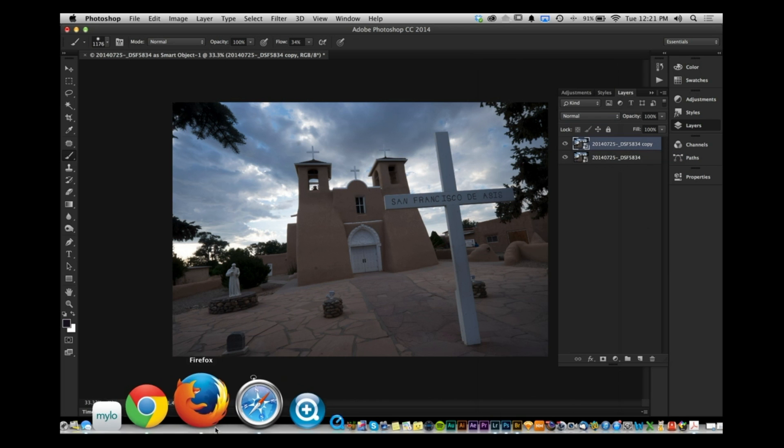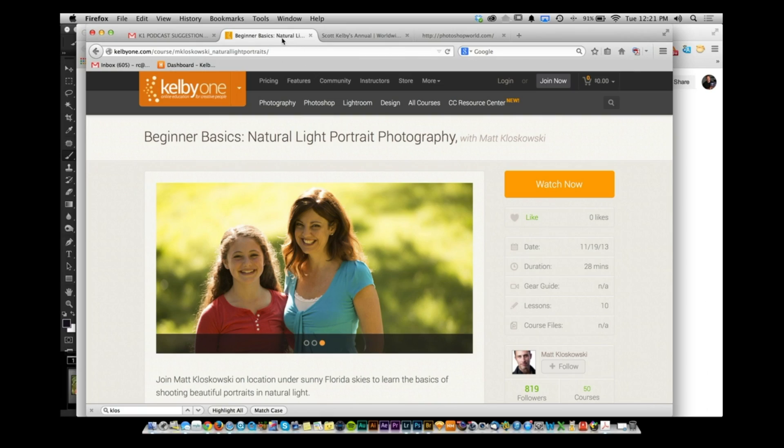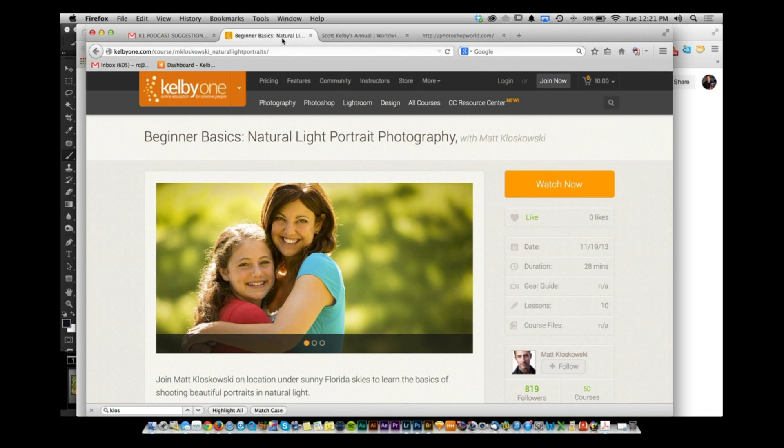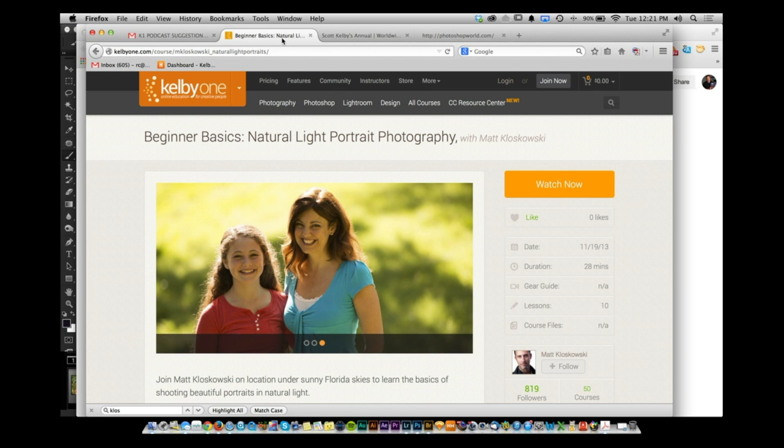For more on these techniques, go to KelbyOne.com. Matt has a great class on Beginner Basics Natural Light Photography that covers reflectors and scrims in detail — and it's only 28 minutes. You can get all the skills you need right at KelbyOne.